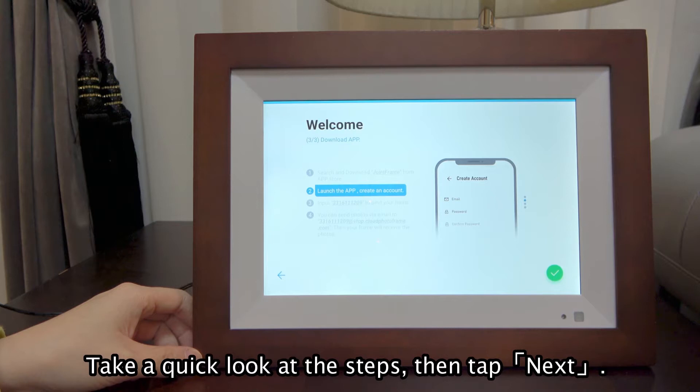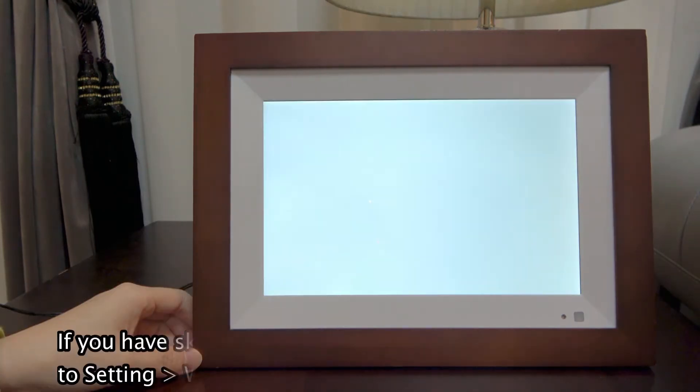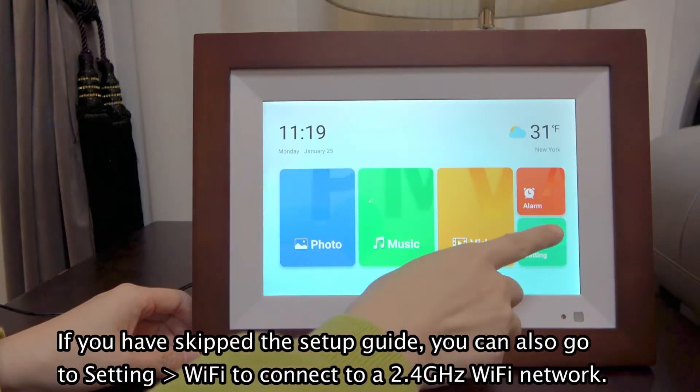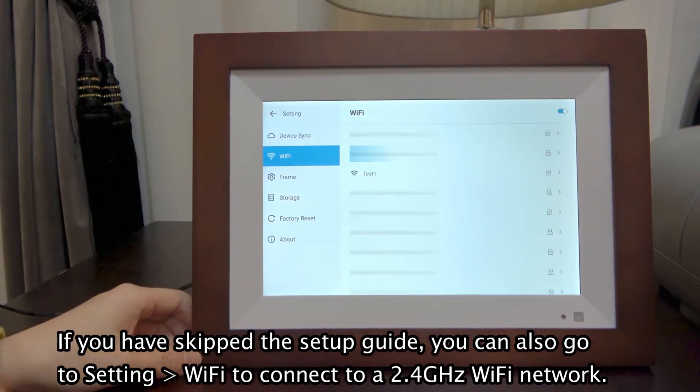Take a quick look at the steps, then tap Next. If you have skipped the setup guide, you can also go to Settings, then Wi-Fi, to connect to a 2.4 GHz Wi-Fi network.